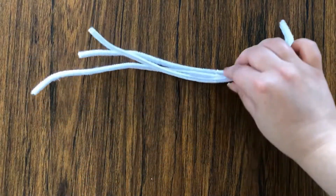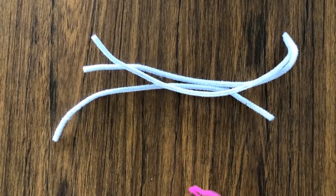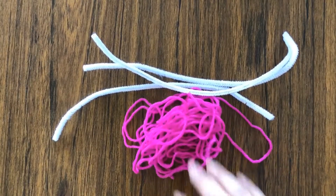Today I'm going to be showing you how to make a Cheerio bird feeder like this, and let's get started. The materials we'll need are three pipe cleaners, some yarn, and of course some Cheerios.